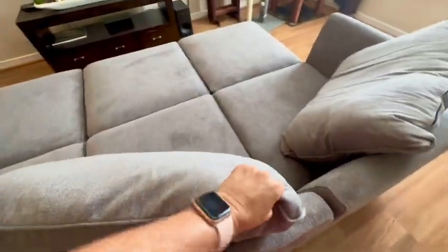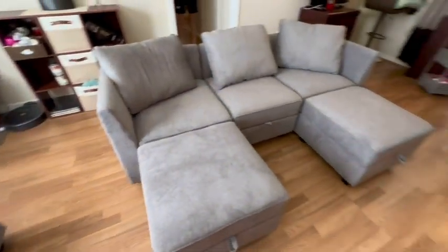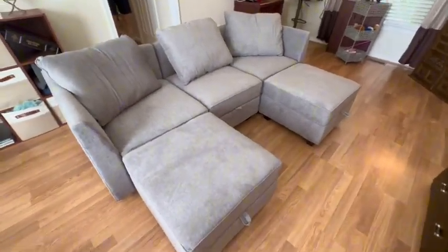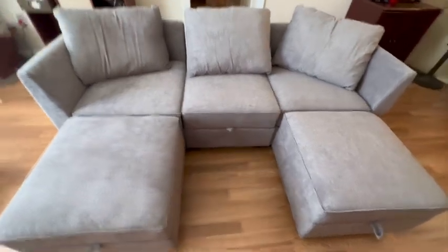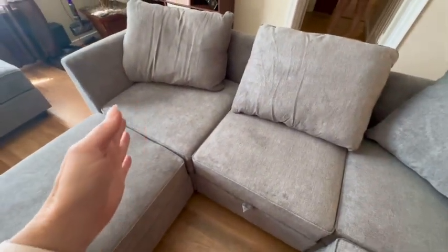These easily come apart. I took one of the ottomans out and set it over there — this is what it looks like with one of the ottomans removed. I think this is helpful so that if you want to just walk and sit down without having to lay across the whole sofa, you can do that.